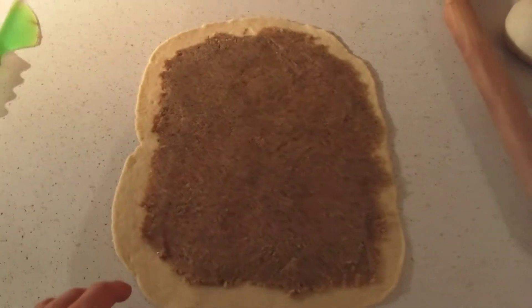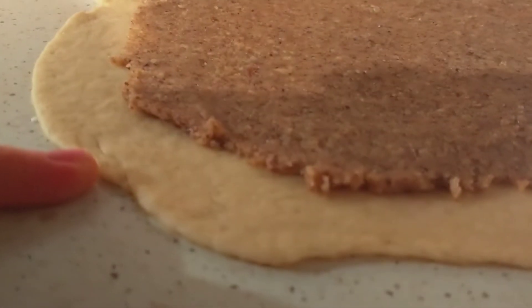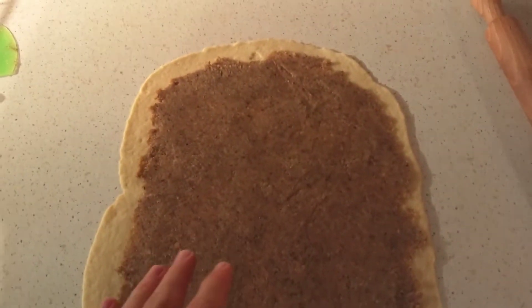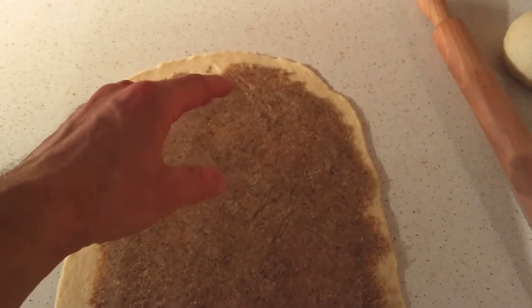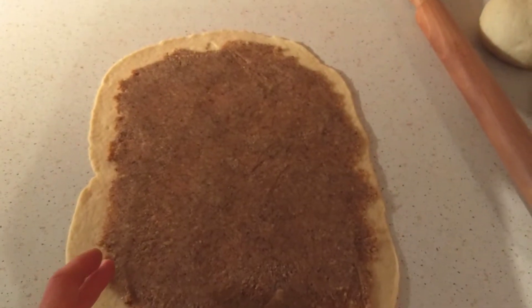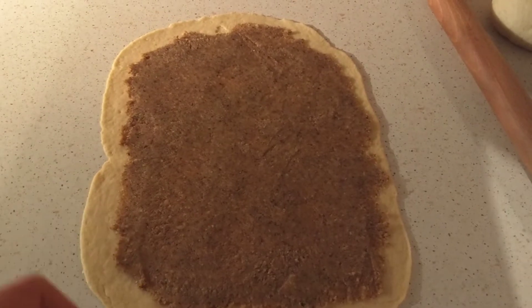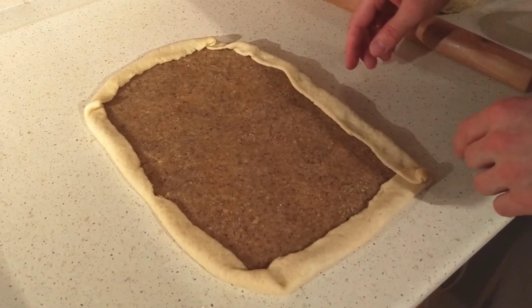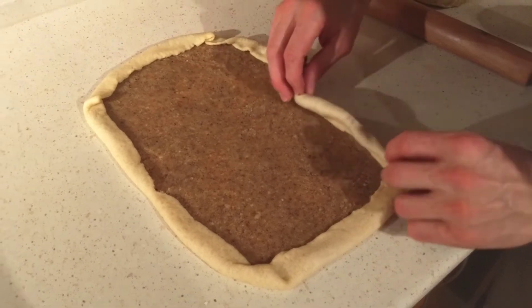My wife has rolled out the dough — you can see it's pretty thin, maybe half a pinky or less. Spread the walnuts on this one, leaving a little clear space on the edges. Pre-fold the edges in a little bit, then roll the whole thing up into the typical beigli shape. You can see the edges have been pre-folded and now we just roll the whole thing up like this.